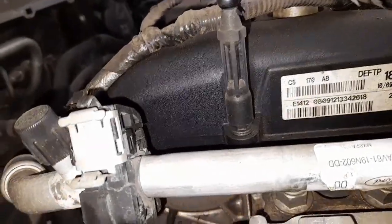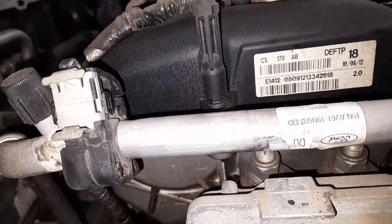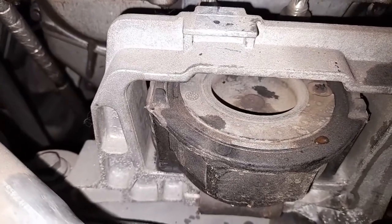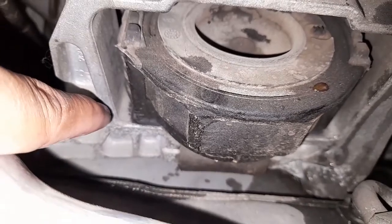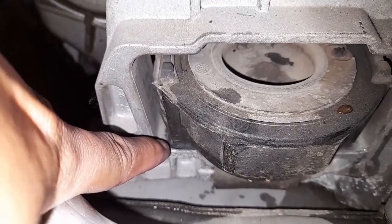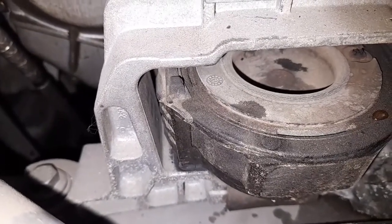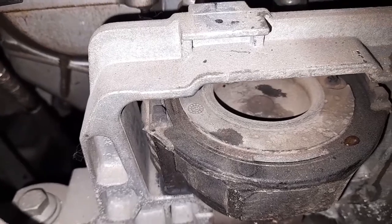Alright guys, let's check the engine support to see if it is good or bad. See, this is the cause of the engine vibration — there's no gap. So we need to replace the engine support.